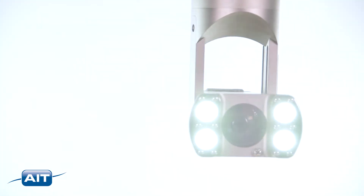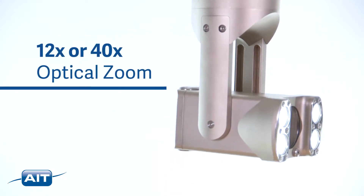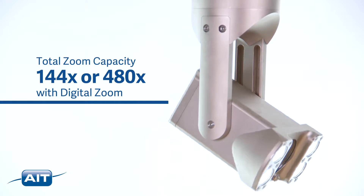Our industrial pan, tilt, and zoom cameras are available with 12 or 40 times optical zoom. This combines with 12 times digital zoom for a total zoom capability of 144 or 480X.